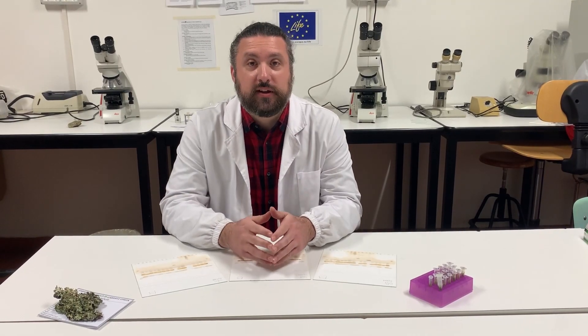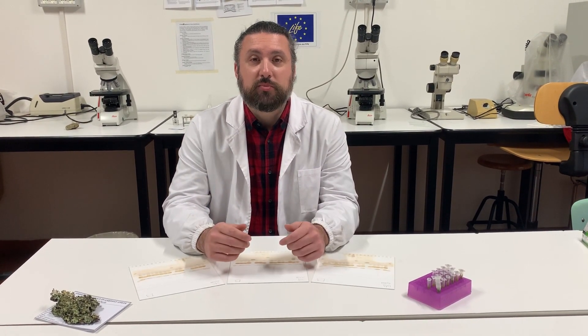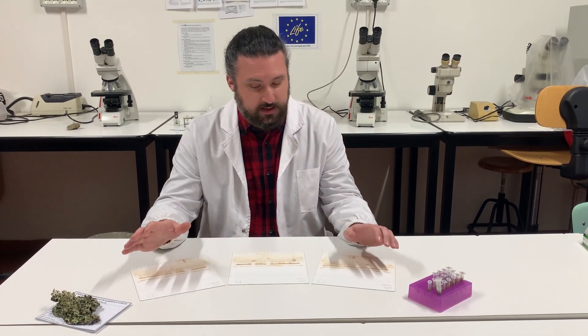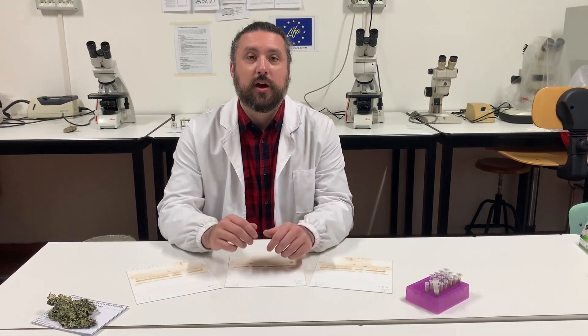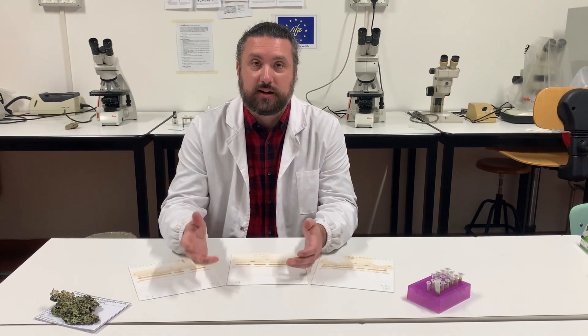Thin layer chromatography, which is often abbreviated with the acronym TLC, is a simple chemical analysis which is often used in lichenology to study lichen secondary metabolites, which can be important to achieve the correct identification of specimens at the infrageneric level.